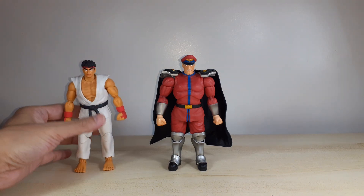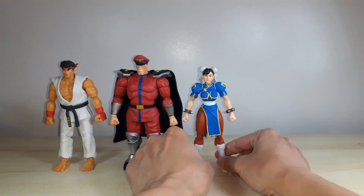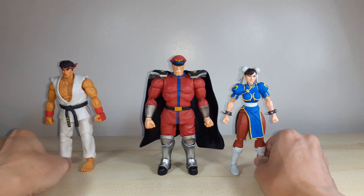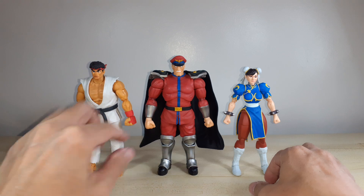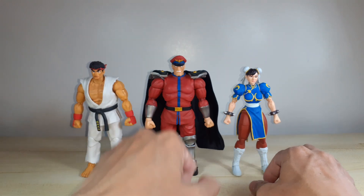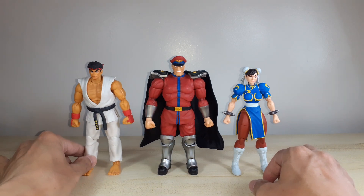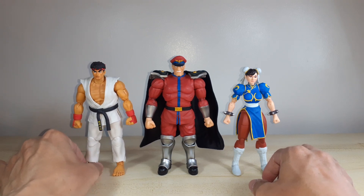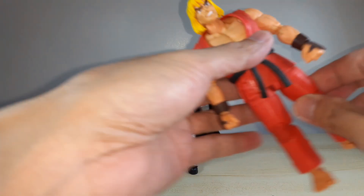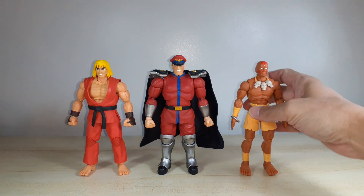Let's do a scale comparison. For Wave 1 figures we've got Jada Toys Ryu and Wave 1 Chun-Li. M. Bison almost has the same height as them, but he has the cap that makes him look taller - he's just a little taller than Ryu. Here are the Wave 2 figures: Ken Masters and Dhalsim. Definitely looking good. I'm looking forward to getting the Wave 3 figures of Guile, Chun-Li, and DJ.